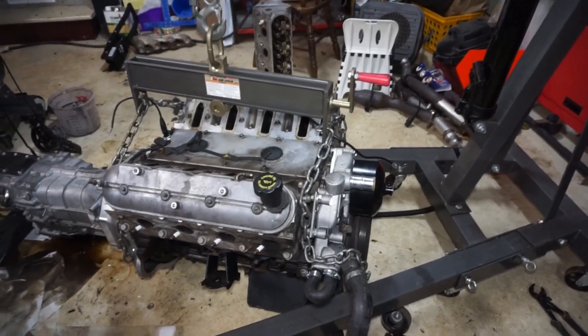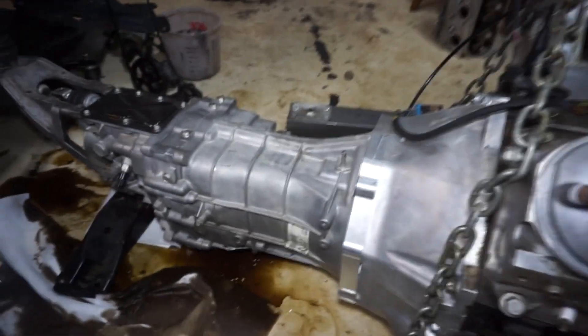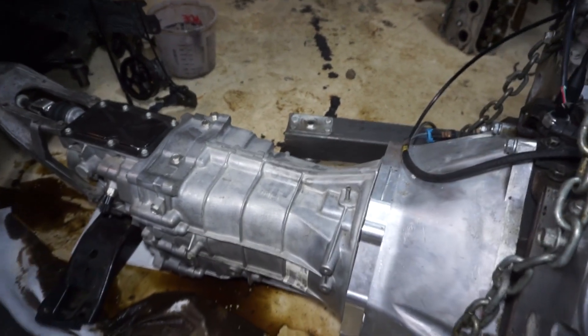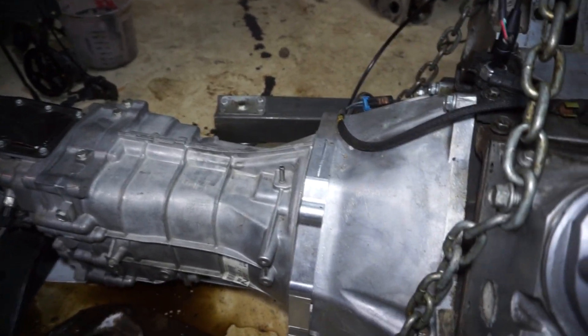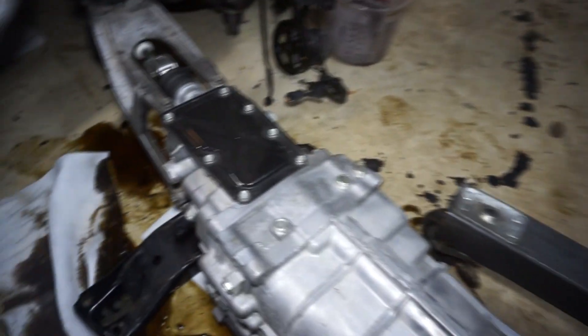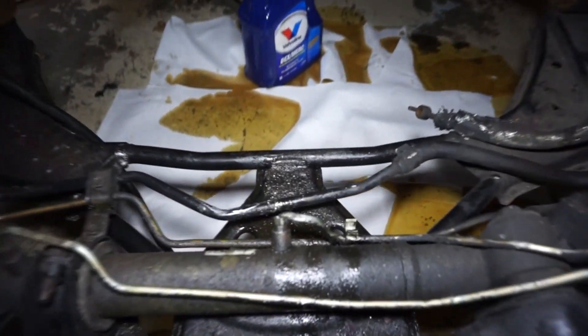Alright guys, so here we got the engine out. This is the Iron Block 5.3 - this is coming out. It's got the CD09 transmission on the back. This is a 2008 but it has 5,000 miles on it, plus whatever I added when I bought it. So it's actually a pretty new one. Collins adapter with the T56 bell housing on it - that's pretty much all that's done to that thing.